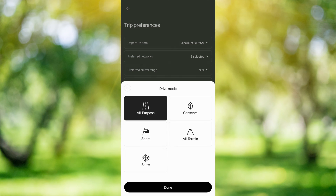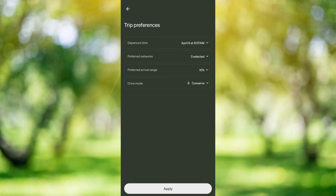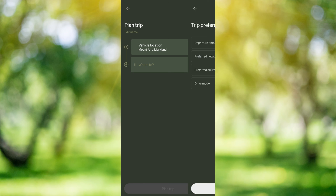The last thing is going to be our drive mode. Now I have a quad motor, so I have conserve mode, and that's typically what I use on road trips. If you have a dual motor, you can select all purpose because all purpose in the dual motor will automatically disable the rear motor for maximum efficiency. But since we have a quad, we're going to say conserve, and then apply.